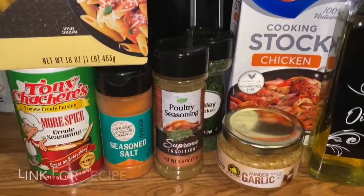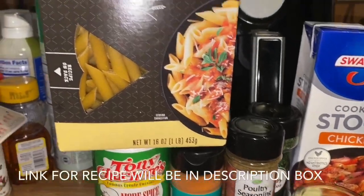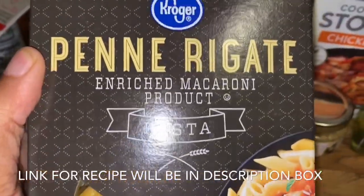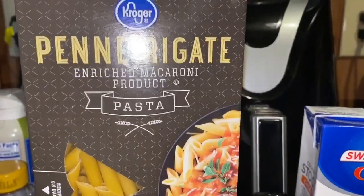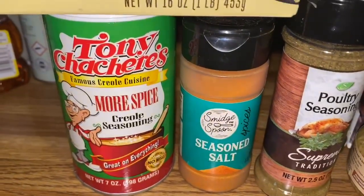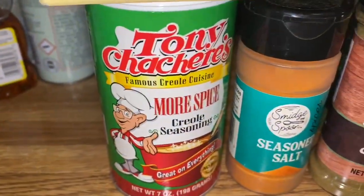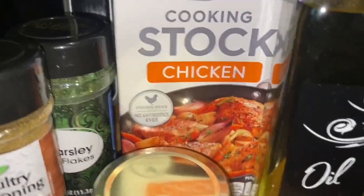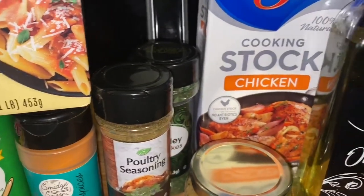First I'm going to show you the ingredients. These are basically the dry ingredients — they are not refrigerated. I have my penne pasta; the recipe actually calls for rigatoni but I could not find it. I got some Tony's — I normally just get the regular creole seasoning but this one said more spice so I wanted to try it. I also have seasoning salt, poultry seasoning for the chicken, minced garlic, parsley flakes for garnishing, olive oil, and my Swanson chicken stock.